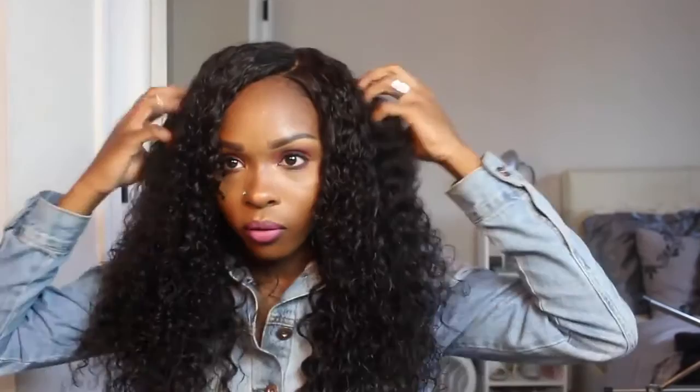So of course I overcut — I always overcut, I always get scissor happy. But it's okay. Right now this is what we're looking like. I'm gonna spray this curl activating mousse just at the top to get the curls more defined and the closure flatter.